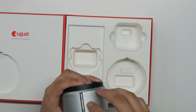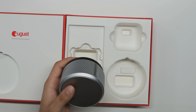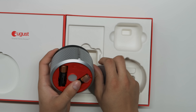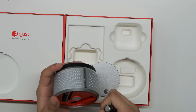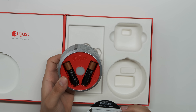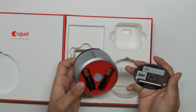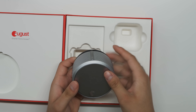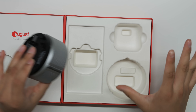Pulling out the remaining pieces — this is the silver edition. They also have black and possibly white versions. Activating it, you push down and a red light shows briefly. There's a number on it for the setup process. That's everything in the box, and now we're going to go through the setup.